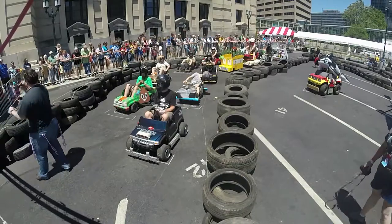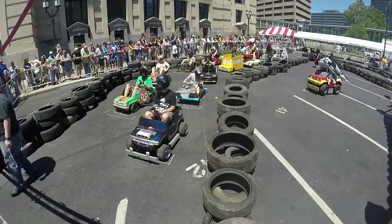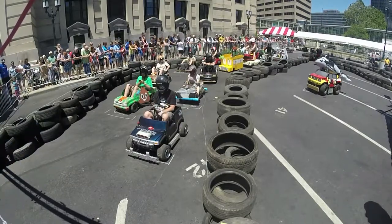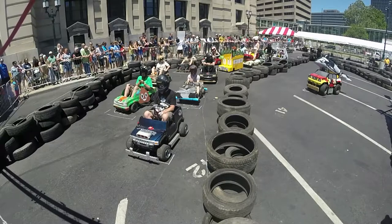Ladies and gentlemen, welcome to Make it Fair and the Power Racing Series! We're going to have some fantastic racing for you today. If you guys don't know, this is the Power Racing Series.